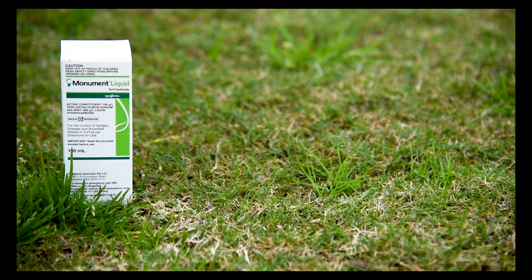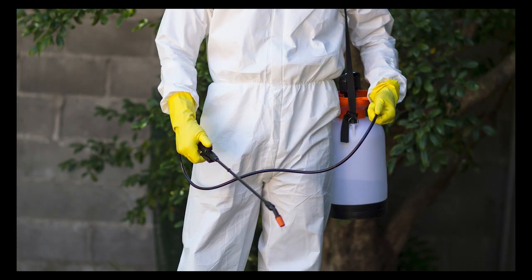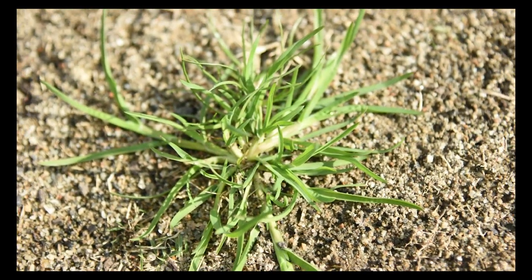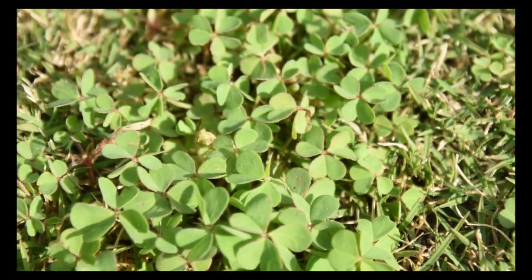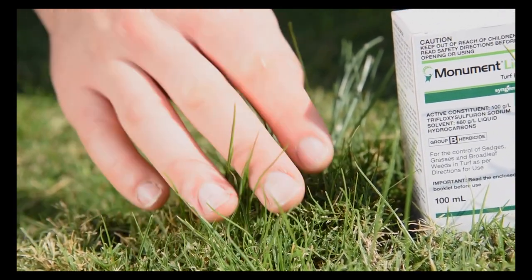Monument Herbicide is the broader-spectrum selective post-emergent herbicide for turf. Monument Liquid Herbicide controls bindii, ryegrass, winter grass, chickweed, clover, creeping oxalis, mullumbimby couch, and nut grass, among many others. It comes in a convenient liquid formulation and is fully systemic with root, shoot, and leaf uptake.